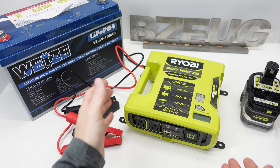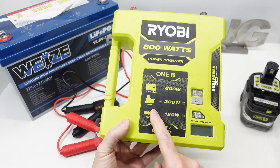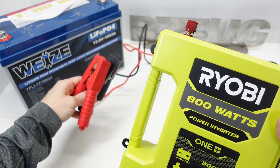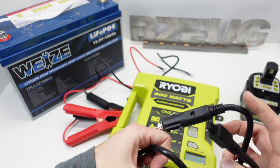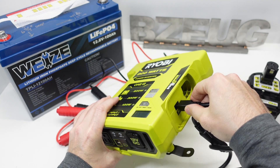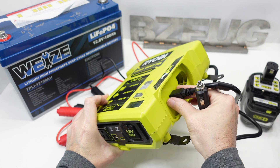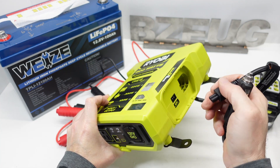Let's do a quick overview — this is a new item from Ryobi, an 800-watt inverter. It's got multiple inputs: up here you've got the 800-watt inputs that come with the Ryobi and connect up top. On the side, there's a cord for 12 volts that plugs in and supplies 12 volts, but only 120 watts. So that's the lowest-rated input at 120 watts.